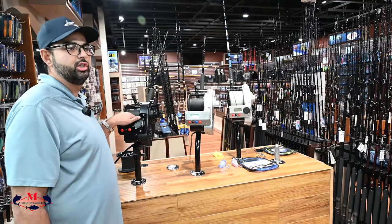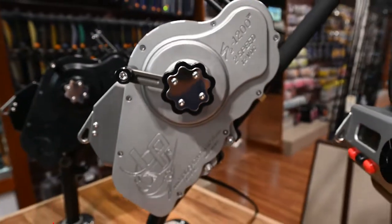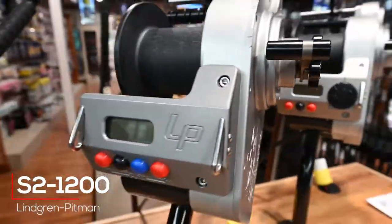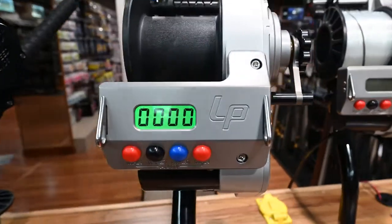It's good for swordfish, dredge fishing, grouper fishing, bottom fishing — it can do it all. Next, we have the new S2-1200. Brand new, just came in.